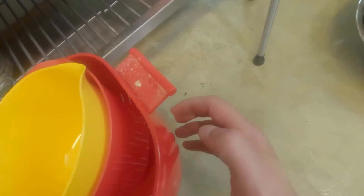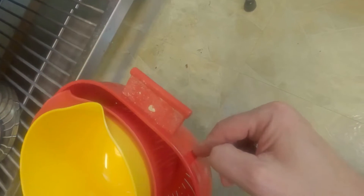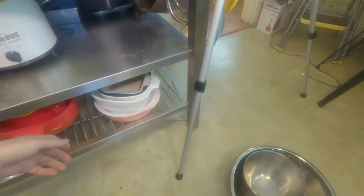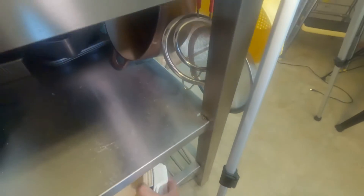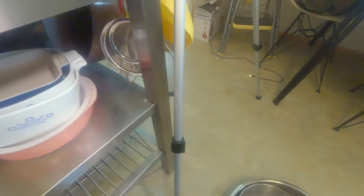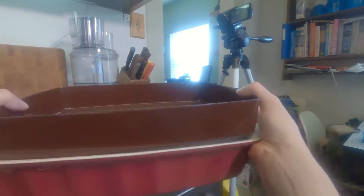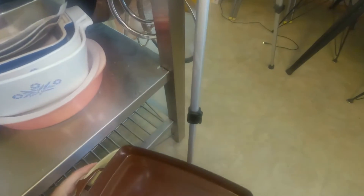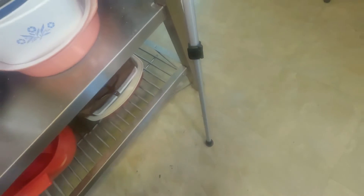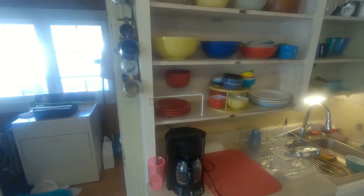This is just another colander I picked up — when I need a bigger one this is fine, though I almost never use it.